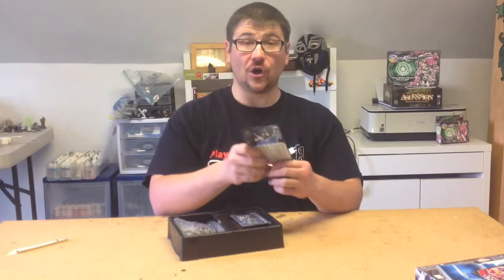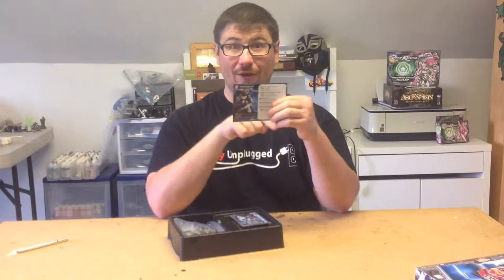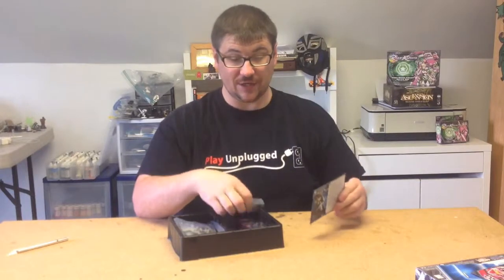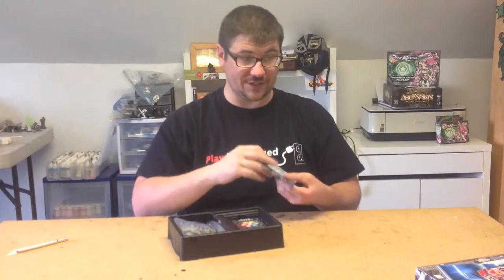These are the cards for your characters. You get one for your relic knight or questing knight — this is a questing knight. They get a big card because they have a lot of different abilities, plus a pack of cards with all the cards for your activations and all that stuff.